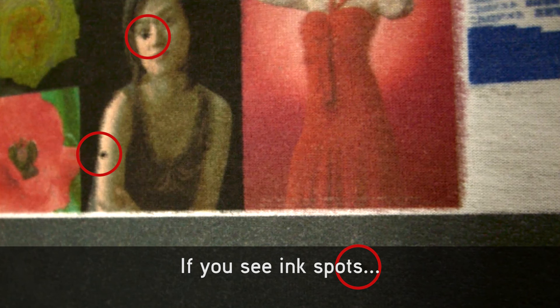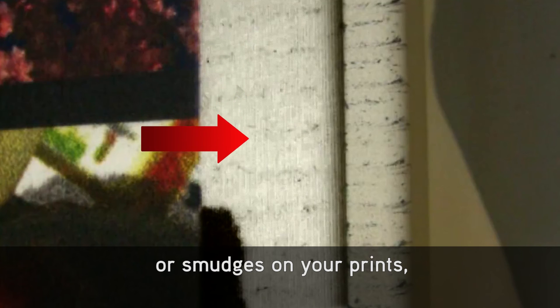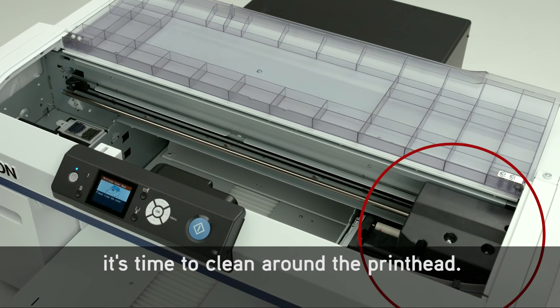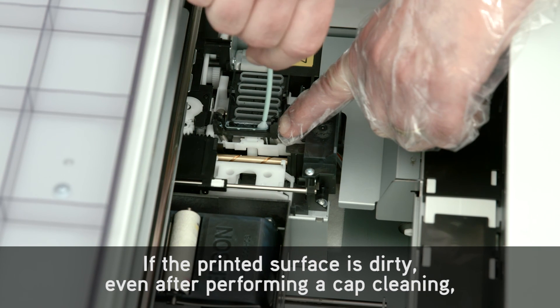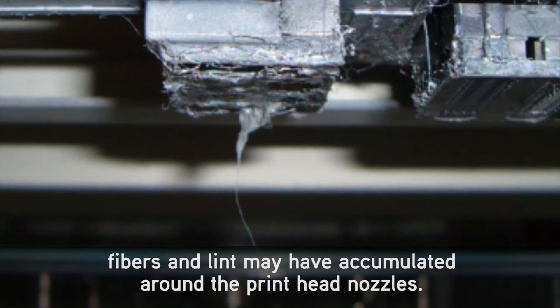If you see ink spots or smudges on your prints, it's time to clean around the print head. If the printed surface is dirty, even after performing a cap cleaning, fibers and lint may have accumulated around the print head nozzles.